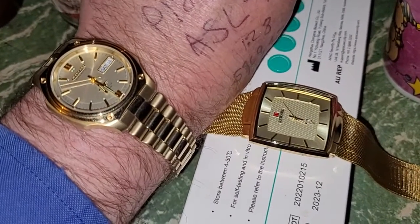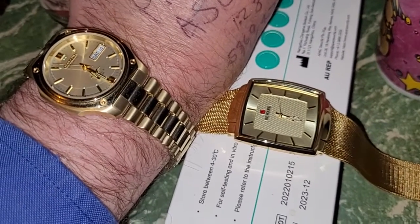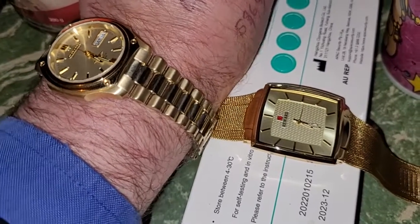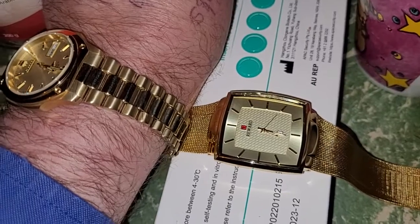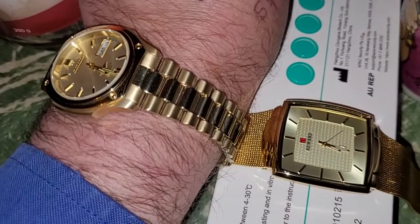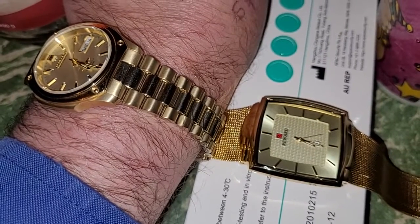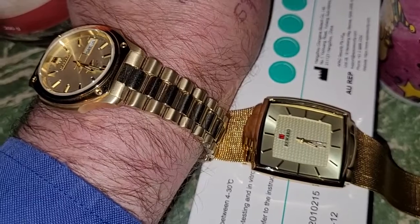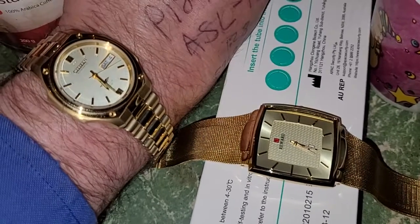Nine karat gold plated, alternating between brushed and polished in the band there. But you notice the fake stuff looks more yellow, whereas it's a deeper color — more a clay color, I suppose you'd say — for the genuine gold.